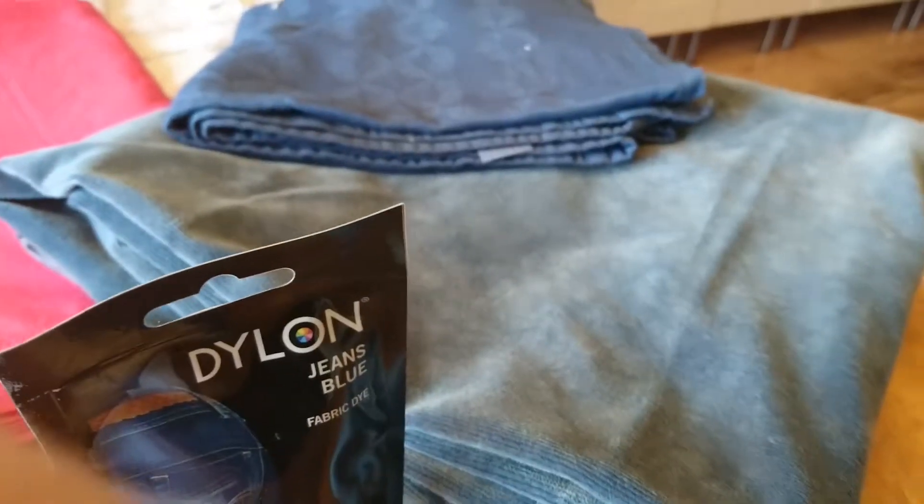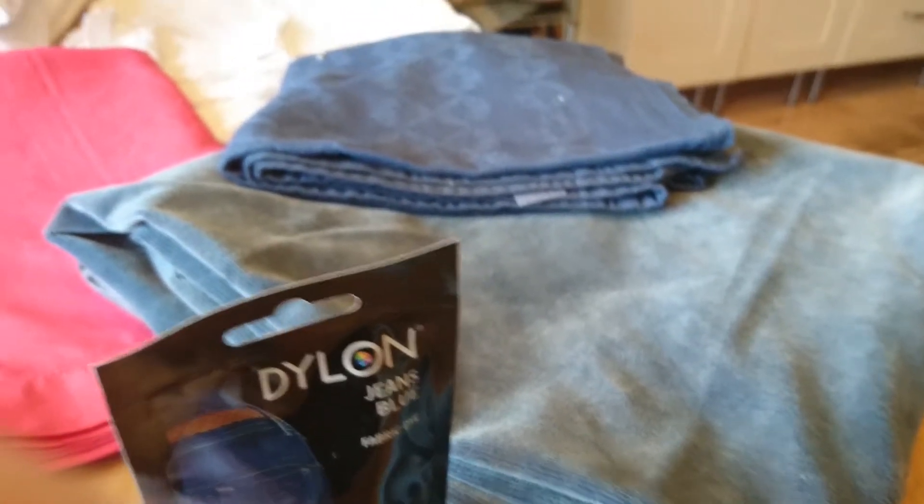I've got a bit of a thing about tablecloths and I really pick up white tablecloths in charity shops, boot fairs, places like that and dye them for whatever purpose. I suddenly had the idea this Christmas that it'd be nice to have a red tablecloth.